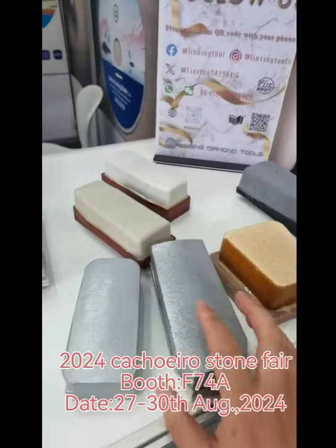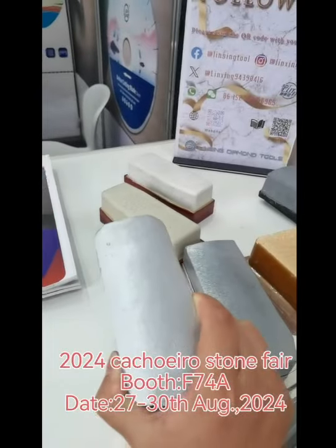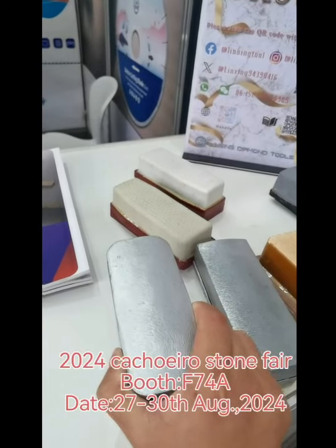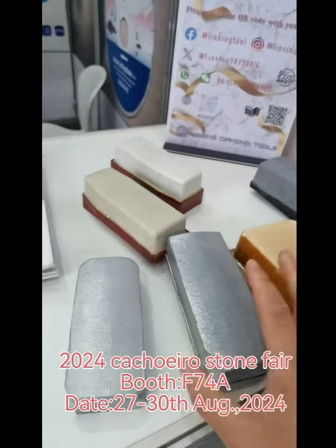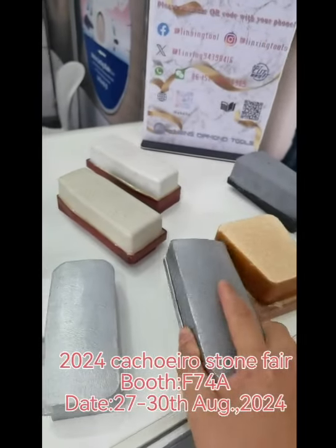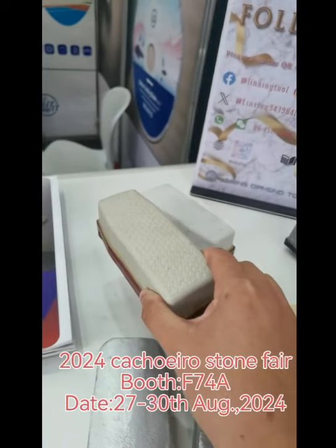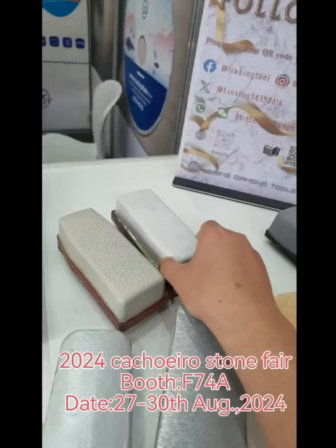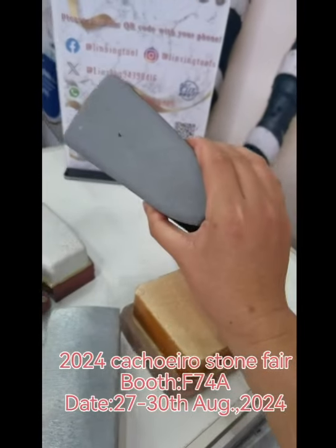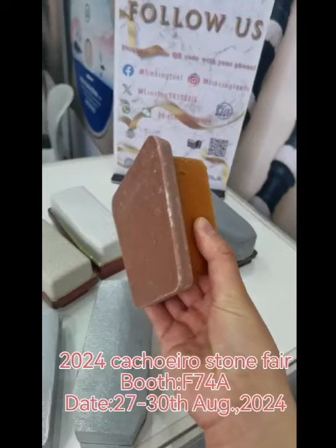All of this is for stone polishing. This one is specially for quartzite polishing — very fast polishing and with good corrosive resistance. This one is a resin one, especially for quartzite polishing. This one is for marble polishing.